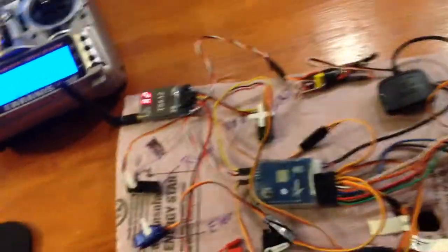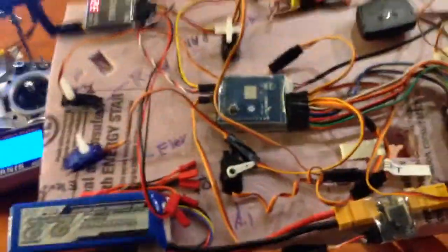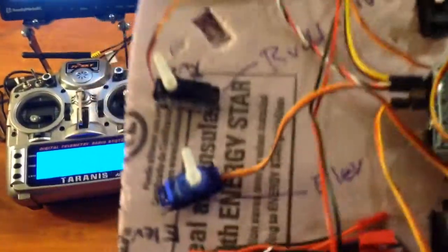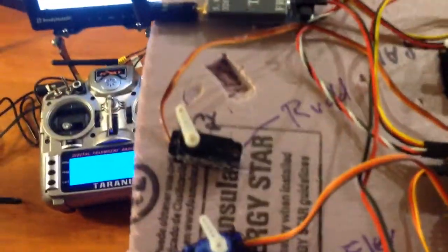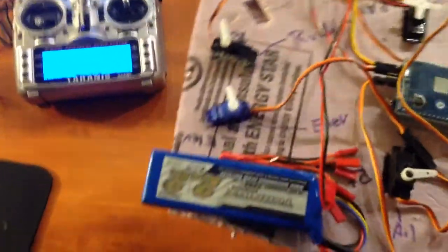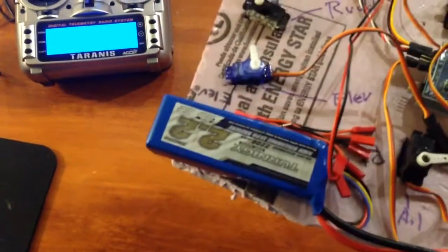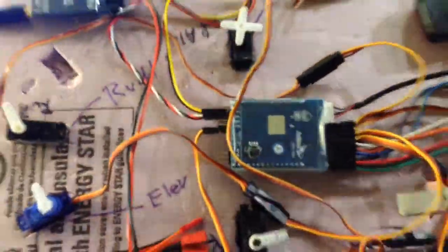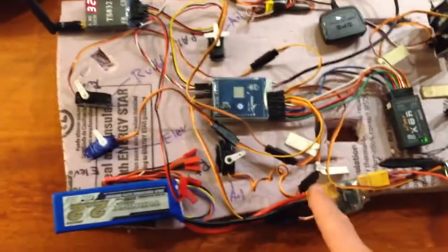With this particular setup we have balance mode. If I tilt, you should see this servo — a liter servo — correcting the rotation. And then for roll we have the aileron.